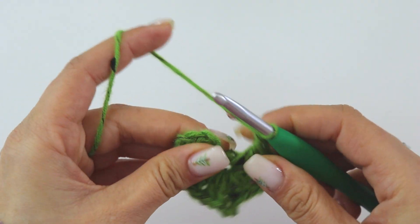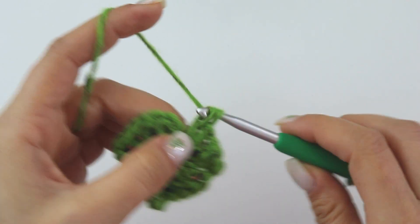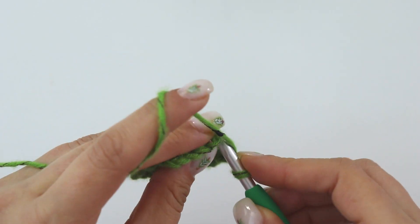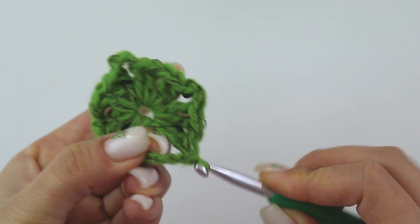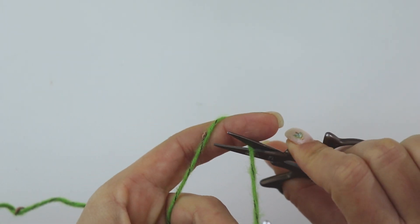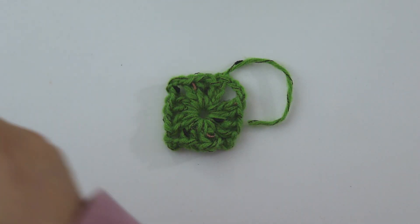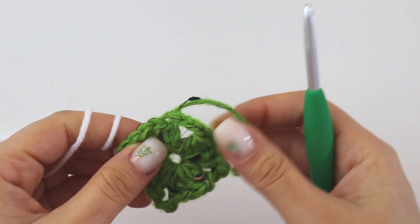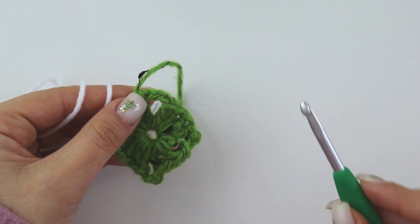Two double crochets, one chain, two more double crochets. When you reach the end you are going to make three chains and join from this third chain. Cut this yarn, now attach the second color.